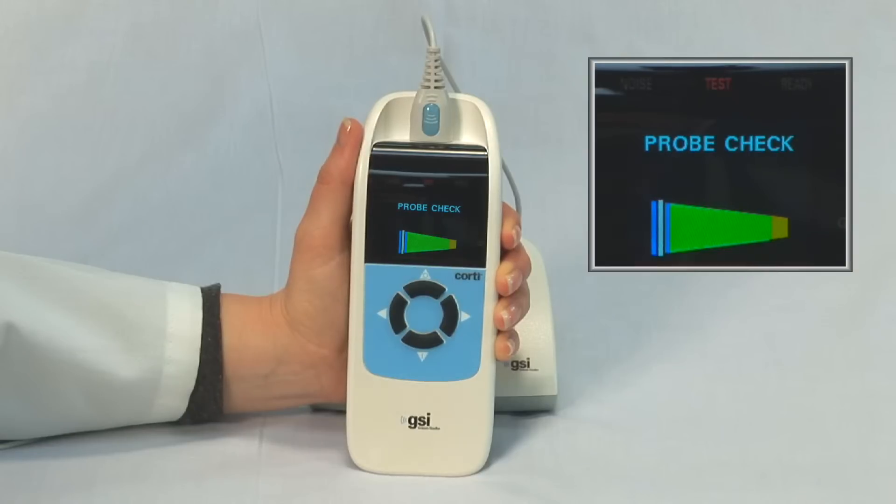If the probe is not seated properly and there is a leak, the probe indicator or white vertical line will be in the blue portion of the cone. If the probe is blocked or positioned up against the ear canal wall, the probe indicator will be in the yellow portion of the cone.